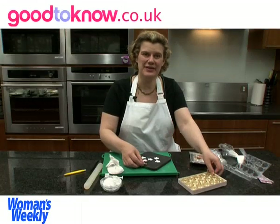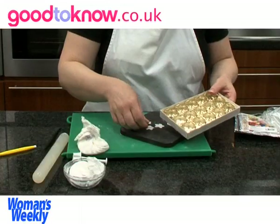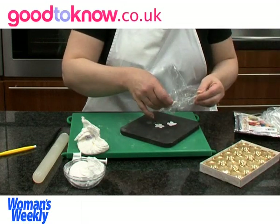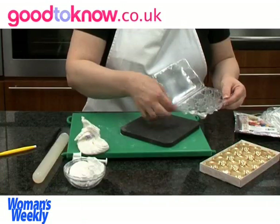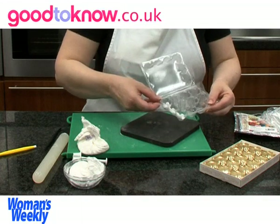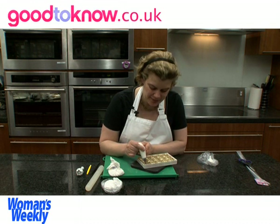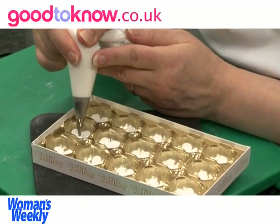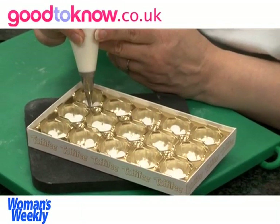Once you've done the veining on all the flowers, you need to put them in something curved to dry. You can put them in something like an insert from a chocolate box, or it also works quite well to use an empty box from quail's eggs — just anything to give them that gentle curve. Then I pipe a ball of royal icing into the centre of each flower. Once I've done all the flowers I leave them to dry overnight so that both the flower paste flowers and the royal icing centres will go nice and hard before I paint the flowers.